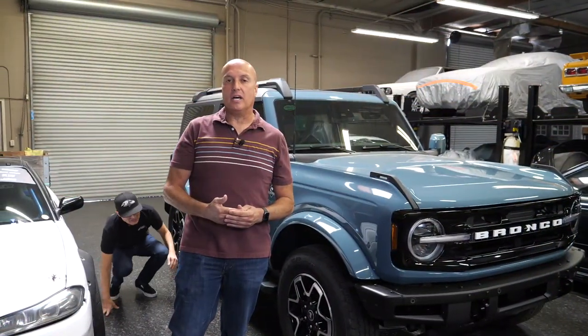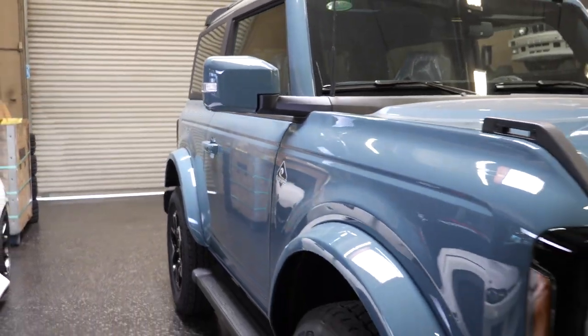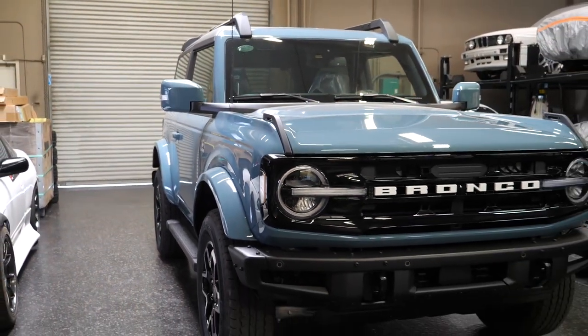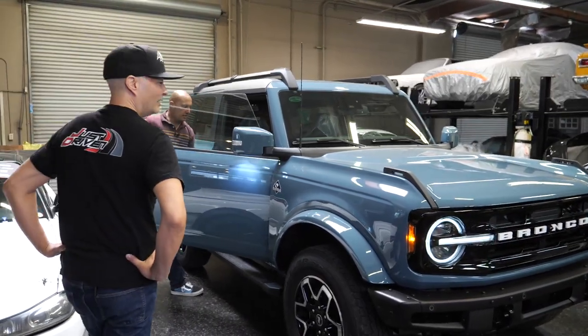Today's video is a little bit different. Normally we do an introduction video for a new car, but this is our latest purchase, a 2022 Bronco two-door. The whole purpose of this video is to showcase what the body appearance kit is. I want a body appearance kit. You need a body appearance kit.